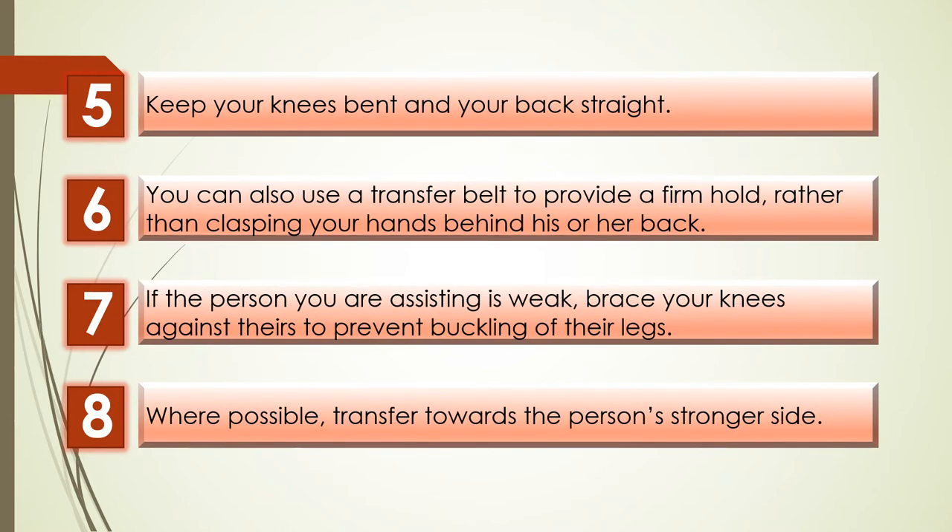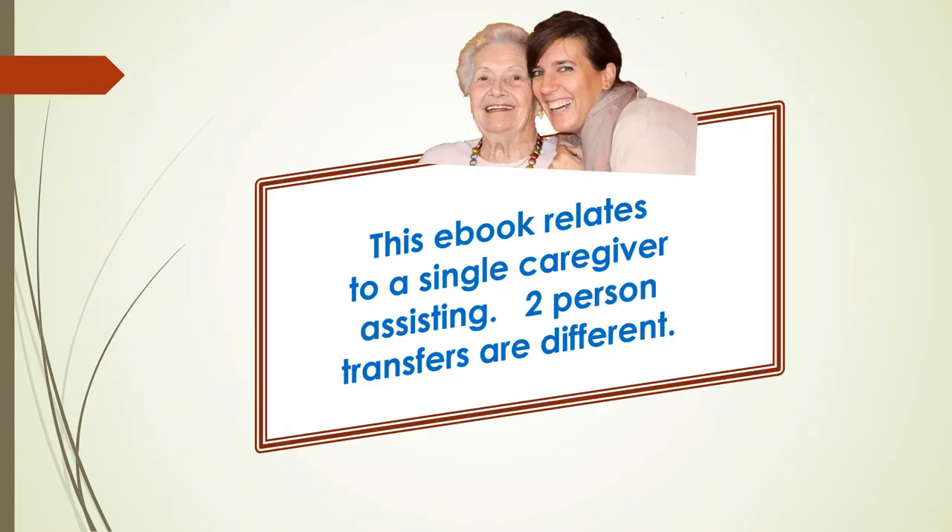Make sure you keep your knees bent and your back straight throughout the transfer. You can also use a transfer belt to provide a firm hold, rather than clasping your hands behind their back. If the person you are assisting is weak, brace your knees against theirs to prevent buckling of their legs. And wherever possible, transfer towards the person's stronger side. If the person you're transferring can't help you, you'll need to use a different procedure where two people do the transfer.